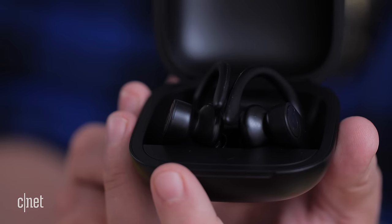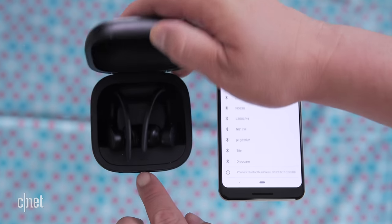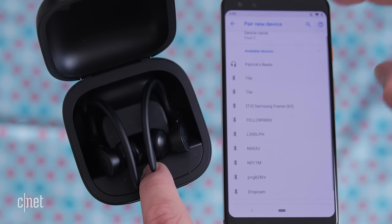Now that it's un-paired, let's say you want to pair it to an Android phone. Make sure Bluetooth is on and open the case. On your phone select pair with new device. On Android you're going to see all these other Bluetooth devices — that's where the H1 chip on Apple is so, so good. But give it a few seconds and eventually you'll have it hooked up to your Android phone.